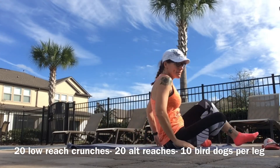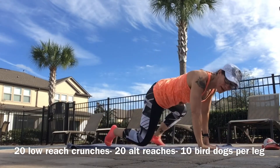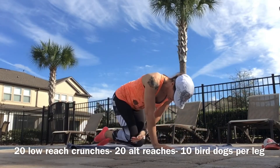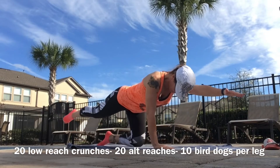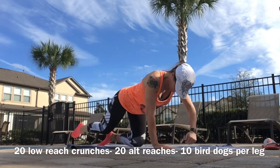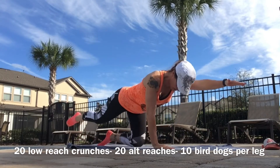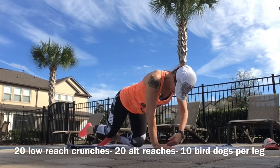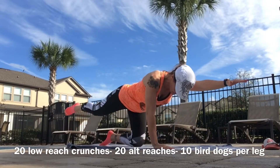Bring it up, flip it around, back on all fours. Bird dogs in — here we go, 10 a side. Your alternative is to just tap — tap, tap.